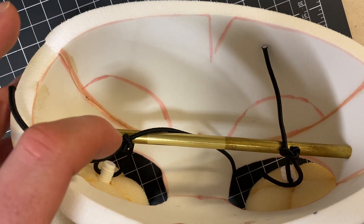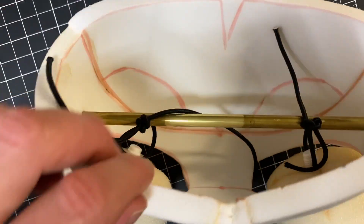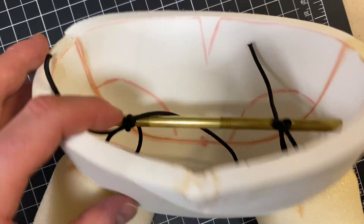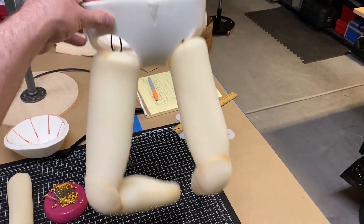Then what I did is I drilled yet another hole down through the brass stock so that the elastic could be tied in a circular motion. And that allows this to have some movement, some stretch.